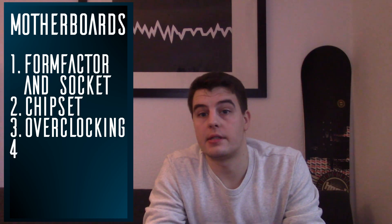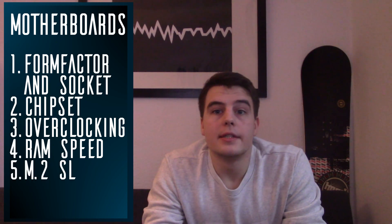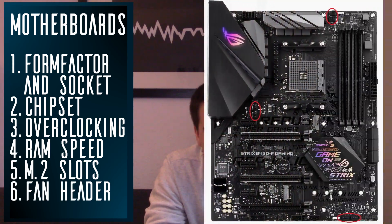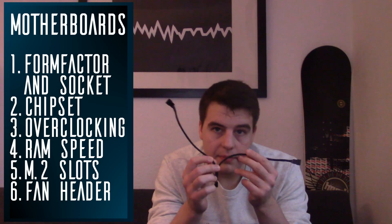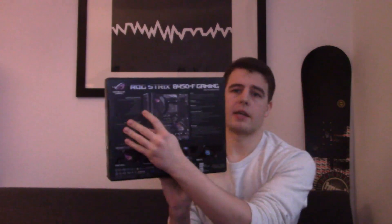Point number four: which RAM speed does the motherboard allow? You can check this on the manufacturer's website. Point five: is there a slot for an NVMe SSD? Point six: how many fan headers are there — are there enough for the number of fans you want to install? If there are not enough headers, you might need something like a fan header splitter. For this build I've chosen the ASUS Strix B450-F, which offers a great amount of features and styling to rival the X470 board at a very reasonable price. I've also fallen in love with the included rear I/O shield.